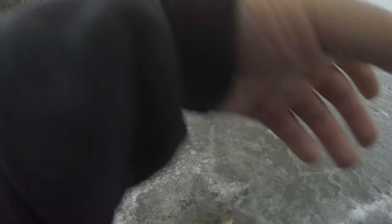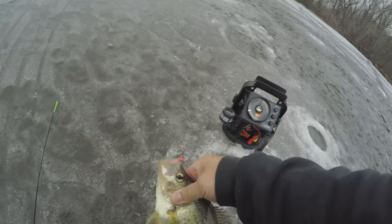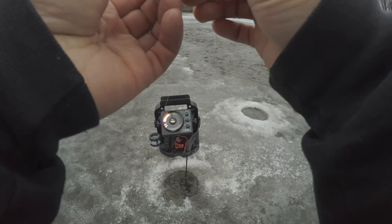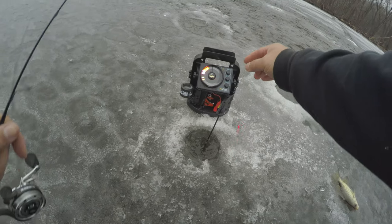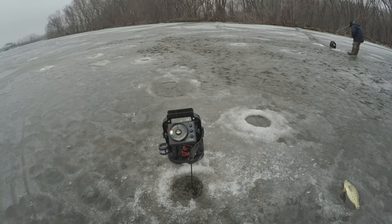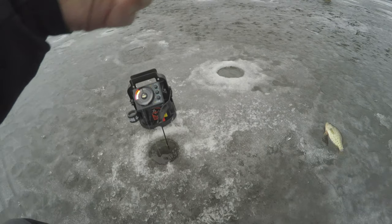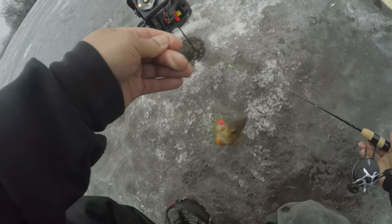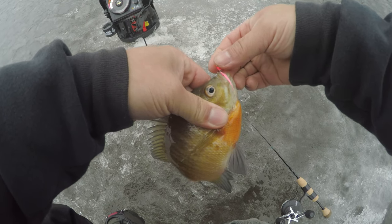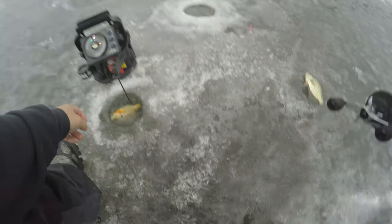Oh, this is a nice one — damn! There we go. Is it a bluegill? Oh, it's a bluegill. Damn. Nobody wants these, go on down.